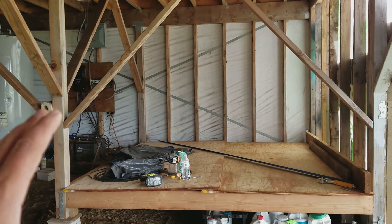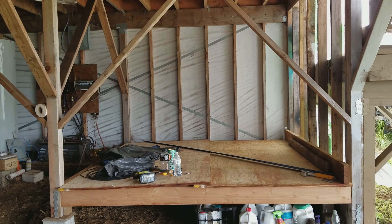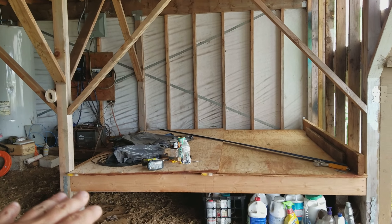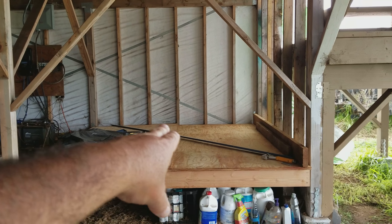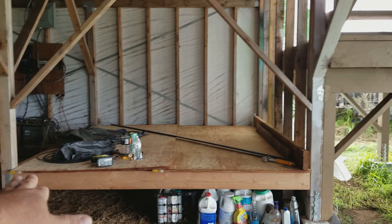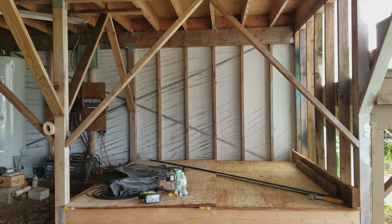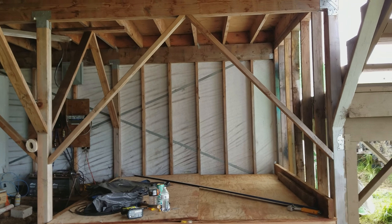So this is the power room that I started to build. I framed it all up, everything is nailed off, everything is level. I didn't cut the subfloor yet — the subfloor is just sitting there, not cut to size or anything yet. But I came into a small issue.